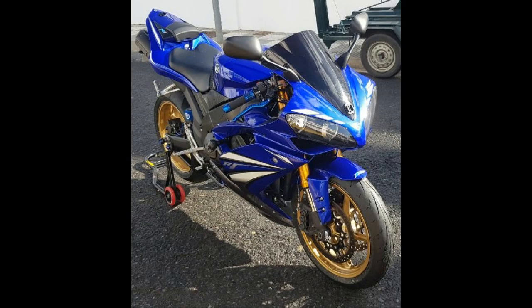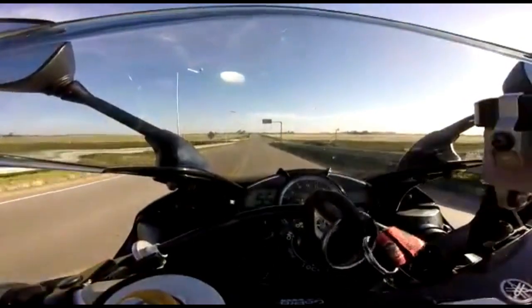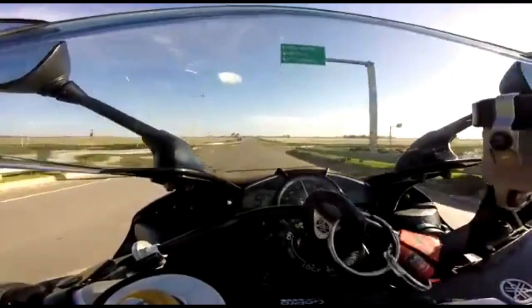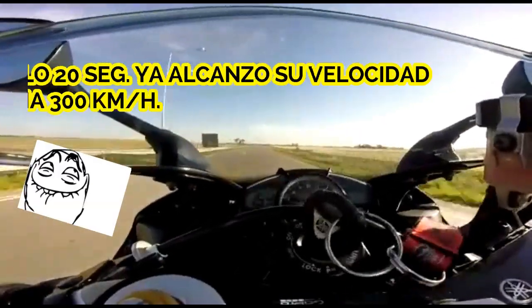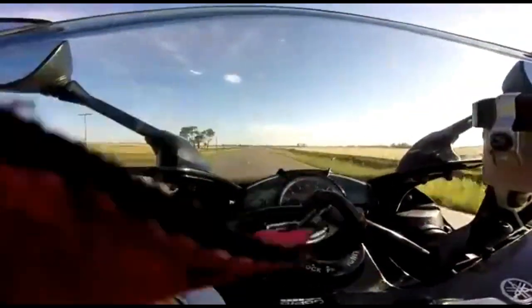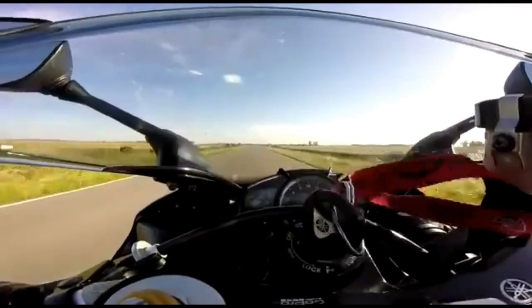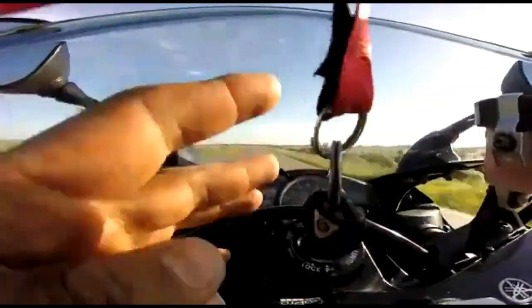El par máximo del motor es de 112.7 que entrega a 10.000 revoluciones por minuto. El encendido es eléctrico, el chasis es delta box de vacío de aluminio. La suspensión delantera es una horquilla telescópica invertida regulable, con un recorrido de 130 milímetros. Brazo oscilante en la suspensión trasera también con 130 milímetros de carrera.